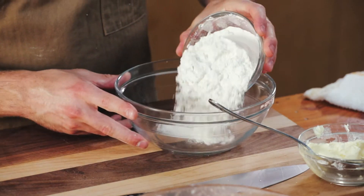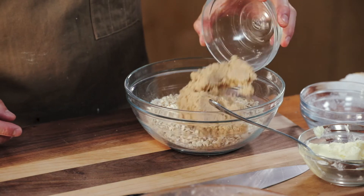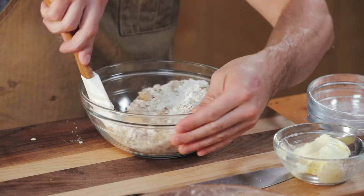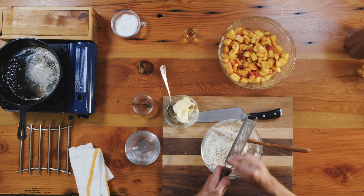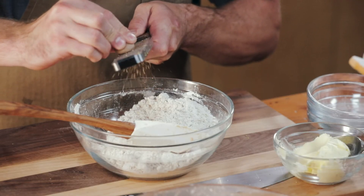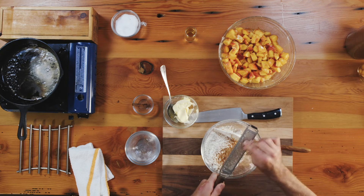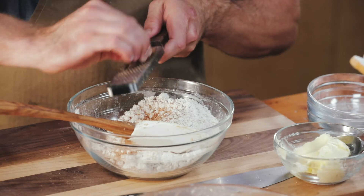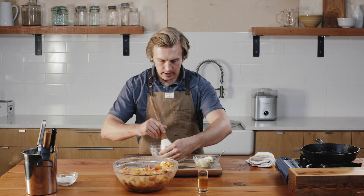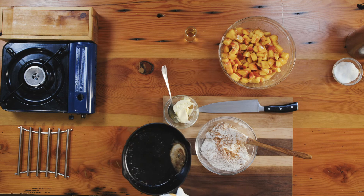Meanwhile, I'm going to combine my flour, oats, brown sugar, and a pinch of salt. Stir to combine. Fresh nutmeg — this is really a personal preference thing; I like a fair amount of nutmeg and cinnamon. Cinnamon and nutmeg went in, followed by my brown butter. I like to leave all the milk solids in there, as long as the butter doesn't get too dark.